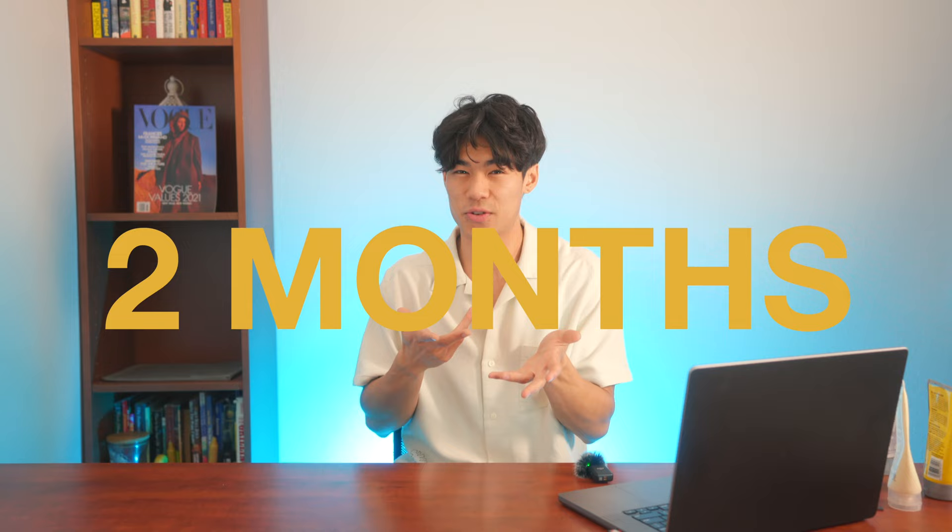Take everything I said with a grain of salt — these are my experiences, so do your own research, talk to your stylist about what's good, and look at multiple sources about permed hair. I made a super in-depth video if you have more questions — let me know. Please make sure to subscribe because only 85% of you guys are subscribed and I want to continue making high quality content. I wish you guys luck with your permed hair and I'll catch you in the next video.